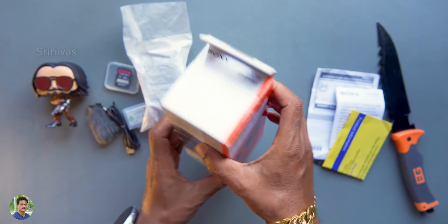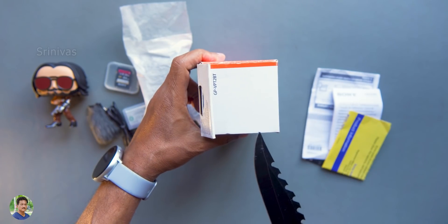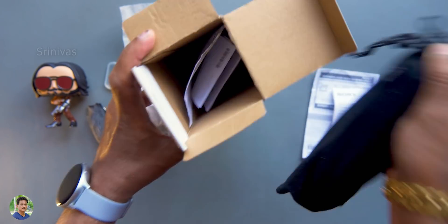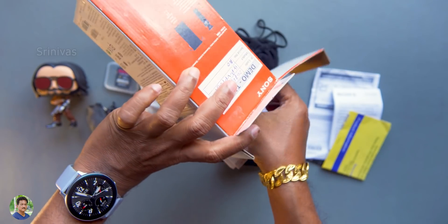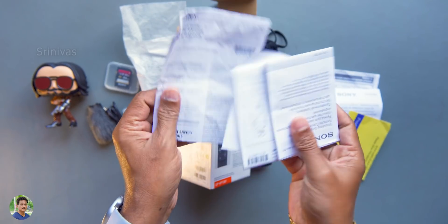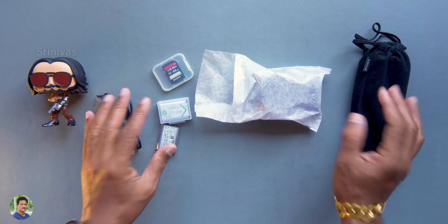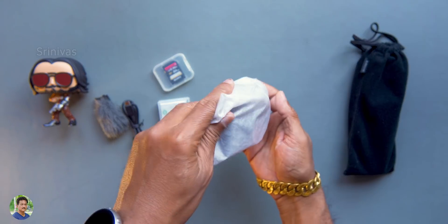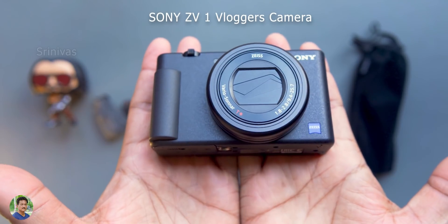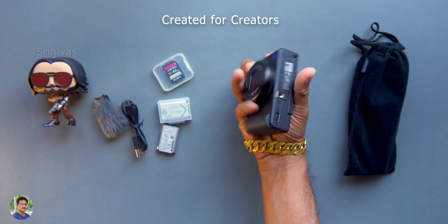You have a box and the price fluctuates — there is a link in the description box. When you open the box, you have a grip. You don't have to use this gimbal separately. The camera design is in white color and you have a gimbal case. The weight is 294 grams. It has a nice design — you can see how beautiful it is.